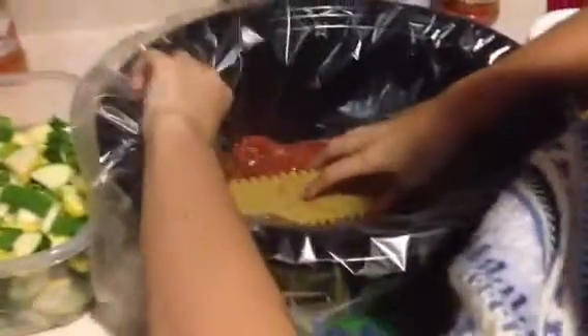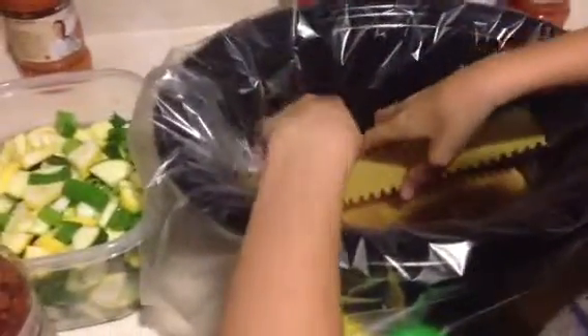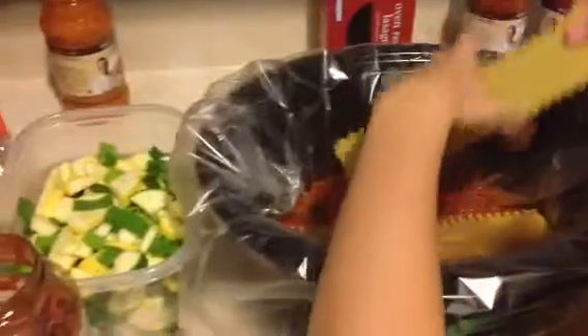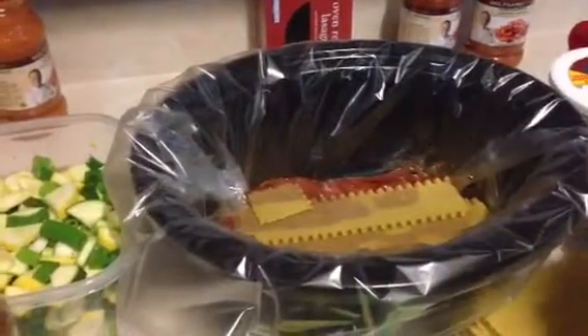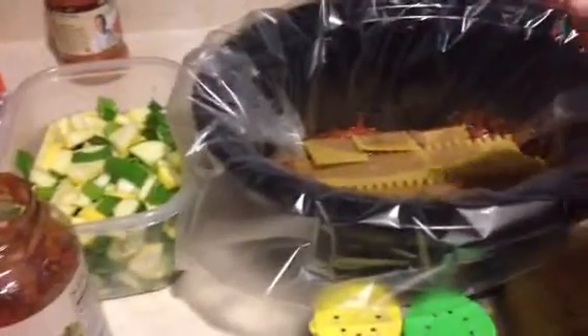Now we're going to put the noodles on. You want just enough to cover. You might want to break the noodles, but you want them nice and flat. I'm going to break a lot of the noodles. It's okay if they overlap — you can overlap them as much as you need to. I'll do it on the other side. It doesn't need to be perfect. You can't do it wrong. That's good.